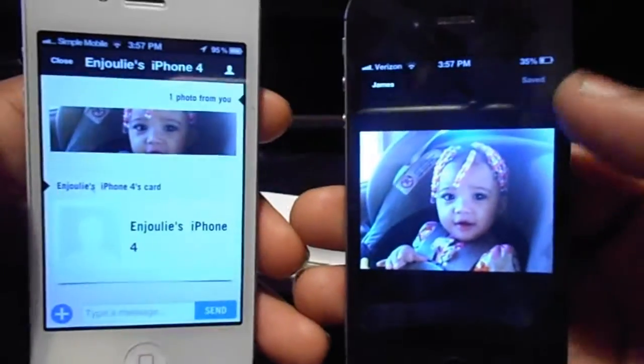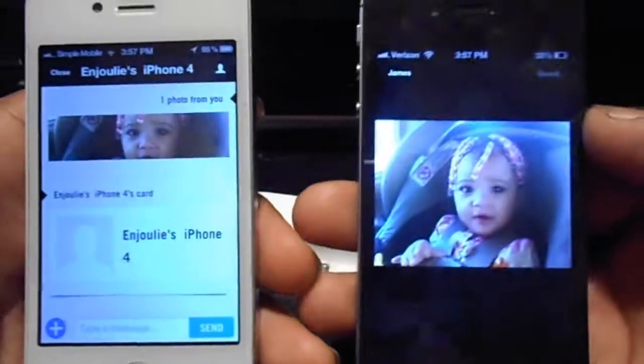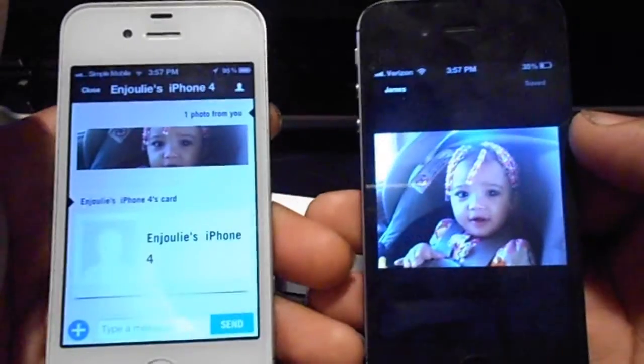Now you have to be on the same Wi-Fi connection in order for this to work. So if you are not on it, it's not going to work guys.